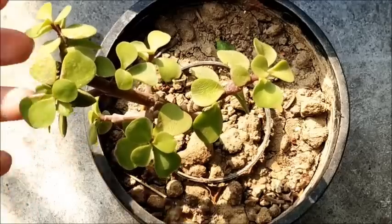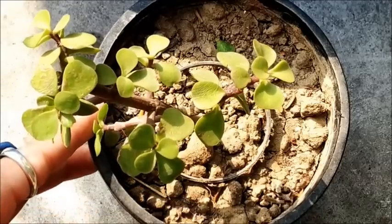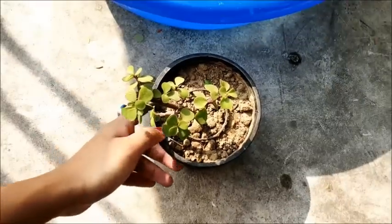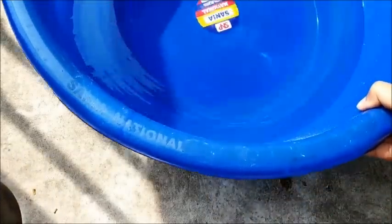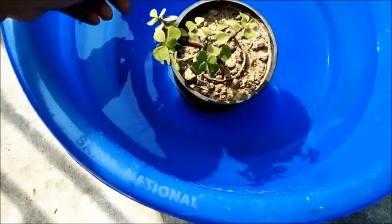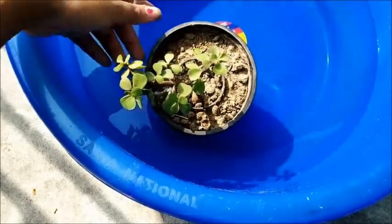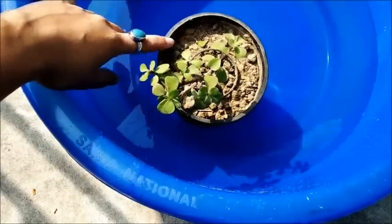After the plant arrived I did not water it, and now I am going to water it. I have taken a tub of water and I will place the pot carrying the jade plant in that tub, so that the pot absorbs as much water as it requires. Then I can remove the pot and let it stay under sunlight. This is exactly the way you should water your succulents.